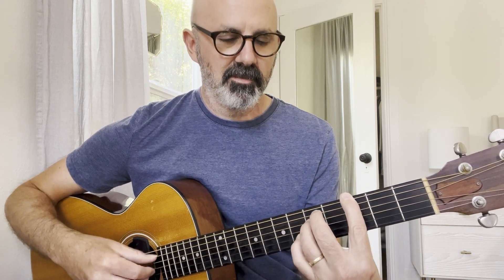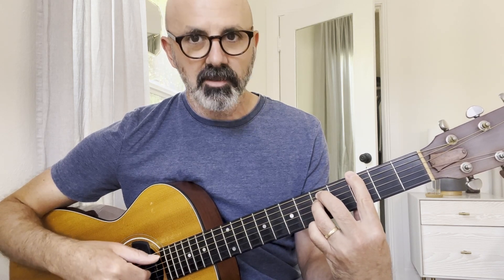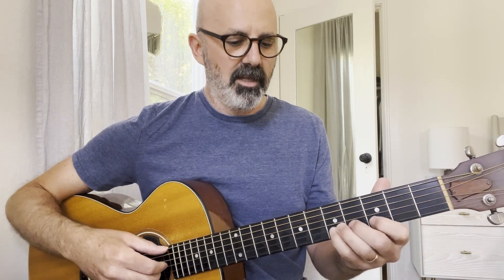This last G6 — first of all, that fingering is a little bit strange. I've got my first finger on the sixth string, second finger on the fifth string, third finger on the fourth string, third string open, and then my pinky on the fifth fret of the second string. And then Travis picking again, just doing these low notes, and you end up with this melody.